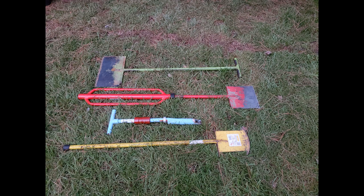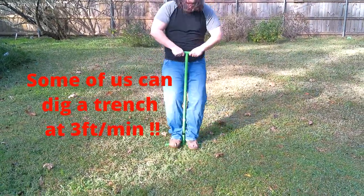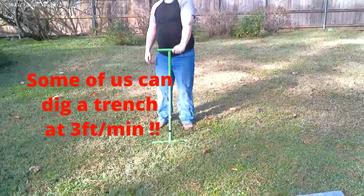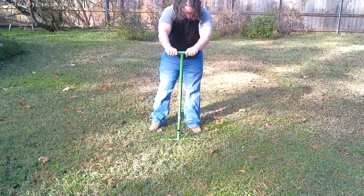Today we will be installing a sprinkler irrigation system using blue PEX and blue lock fittings. As many of you know, for years we have listed the trenching speed at about a foot a minute — but Jason here had to prove us wrong. He can bury it three feet a minute.